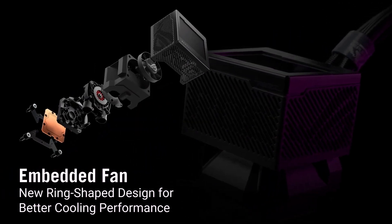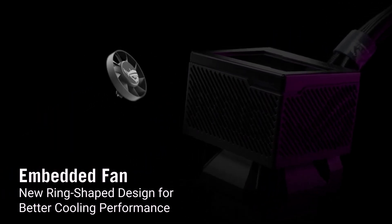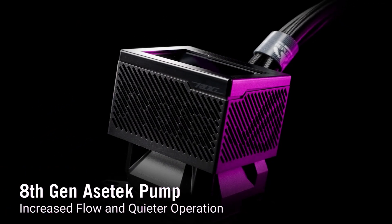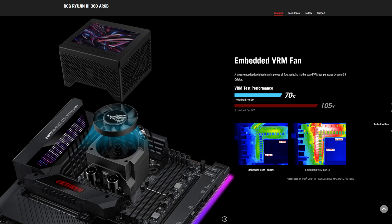There's an embedded VRM fan that allows you to cool the VRM surrounding the actual CPU, and not just focusing on the processor underneath. Asus is saying that this VRM fan can drop the thermals by 35 degrees Celsius on those VRMs.